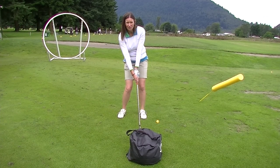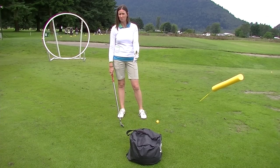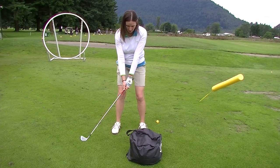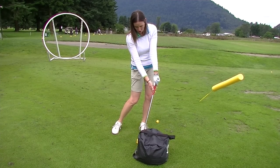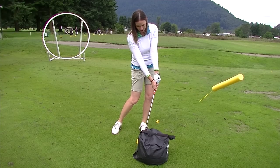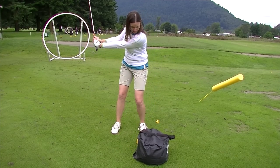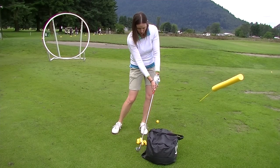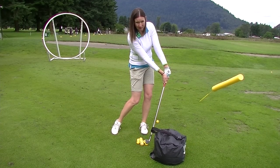The first thing we're going to do is use a simple impact bag to practice our impact position. What we're looking for is good rotation, good weight shift, and especially good lean with the shaft through impact. Maintaining that good lean — you can even hit a little harder — maintaining that shaft lean through impact.